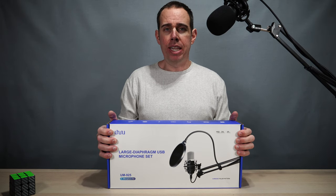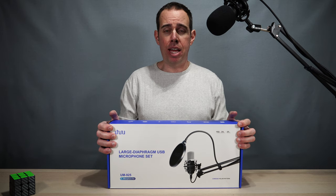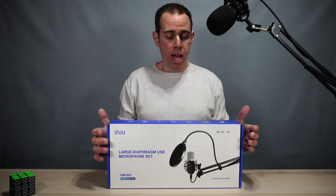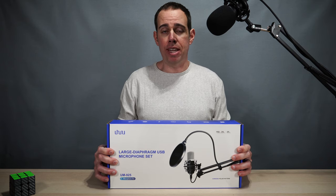I will be putting a link in the description in case you guys want to check this out yourself. I did get this off Amazon, and if you like me and you want to support my channel, please use that link because it helps me keep purchasing products to do reviews for you guys. I'm pretty excited to see how this sounds — let's go see what you get inside the box.